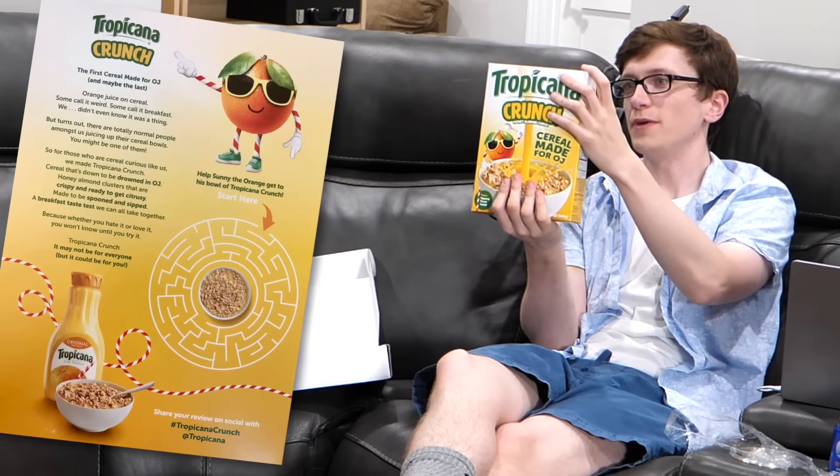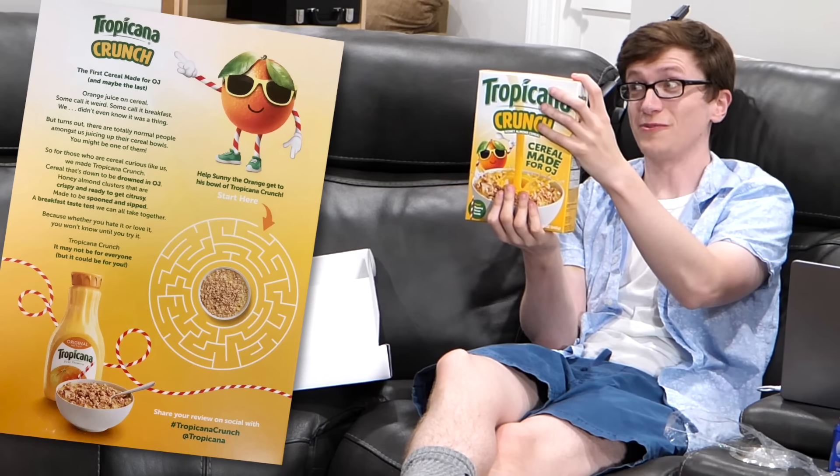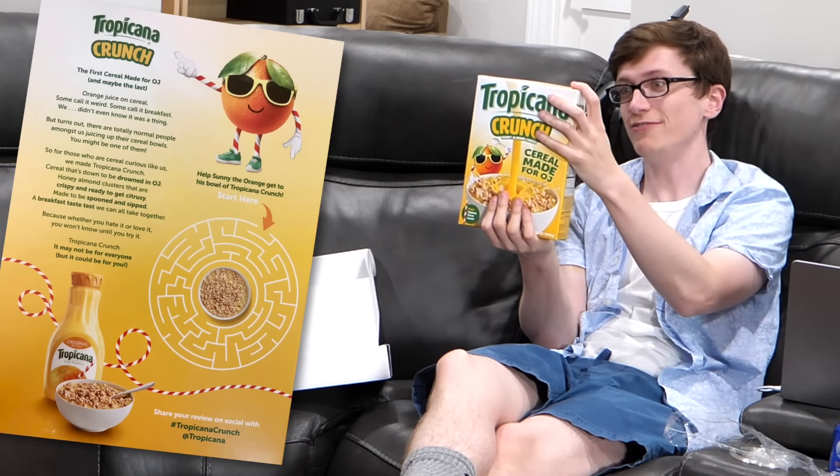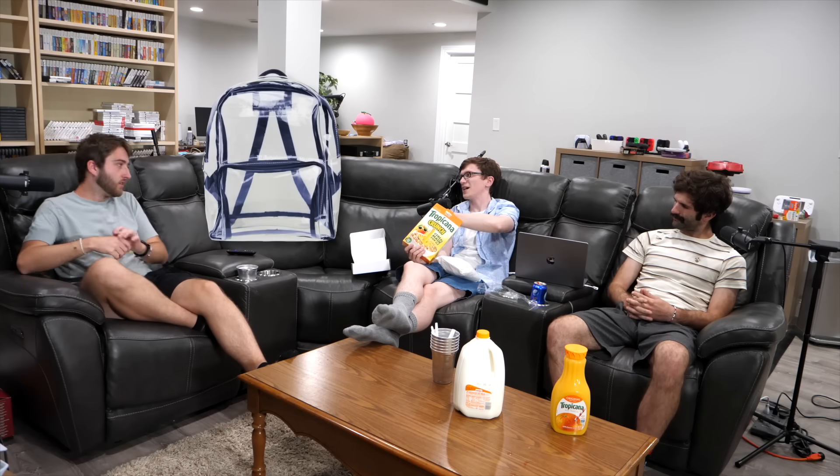It's got a whole lineup on the back — they got a maze and everything, the full kit and caboodle. Yeah, it's like an actual cereal. The first cereal made for OJ, and maybe the last. 'Orange juice on cereal — some call it weird, some call it breakfast.' It's a jokey thing. It is slightly expired, but that's cereal.